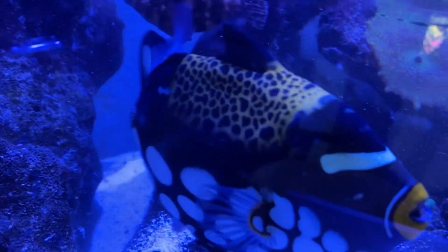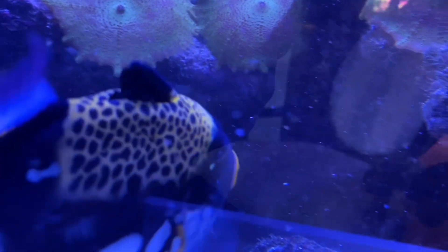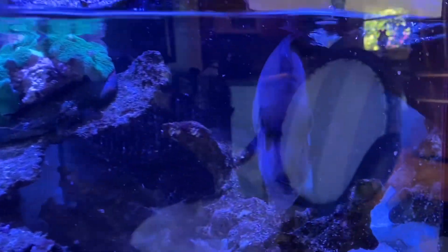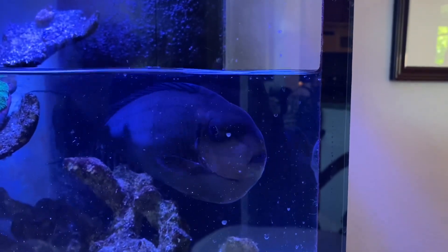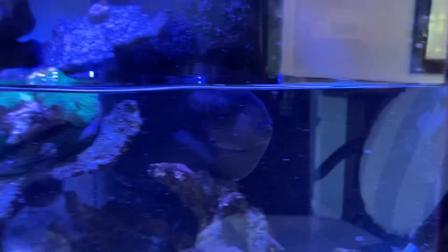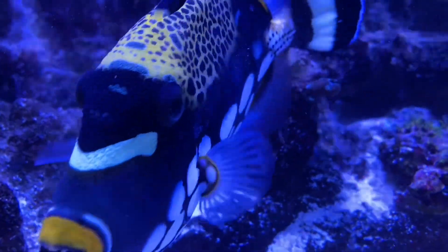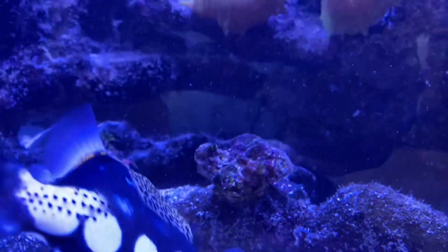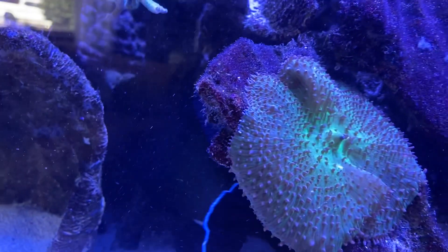The fluke on the clown trigger's right eye is also starting to move around and dislodge itself. The flamingo tang is really starting to look irritated — as the medication works it's bothering those flatworms, which is probably very irritating to his gills, but that's just part of the process. On the clown trigger the flatworms are starting to dislodge; I think we've already lost two of them. The black trigger is also starting to show a little bit of difference.